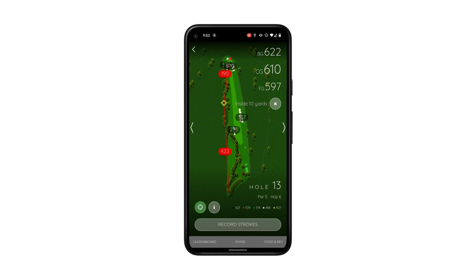That'll drop a pin from the tee box, and from there you can get out to your shot. When you open the app back up where it says inside 10 yards, it'll give you the exact yardage that you hit your shot, so that you can brag to all your friends.